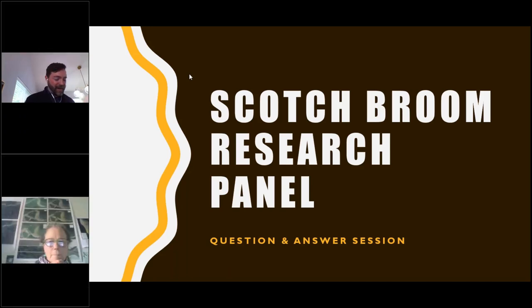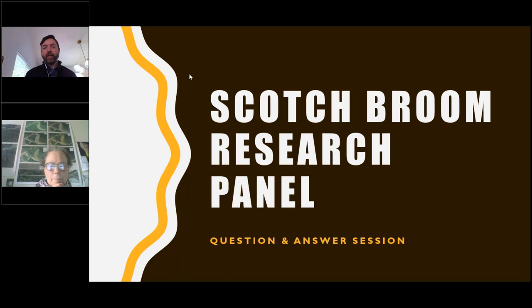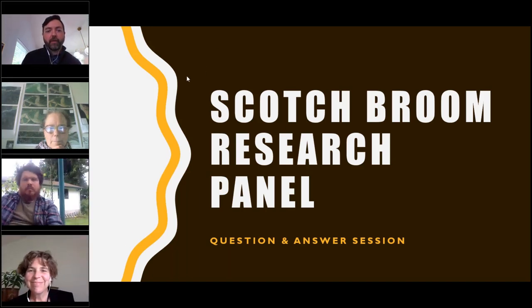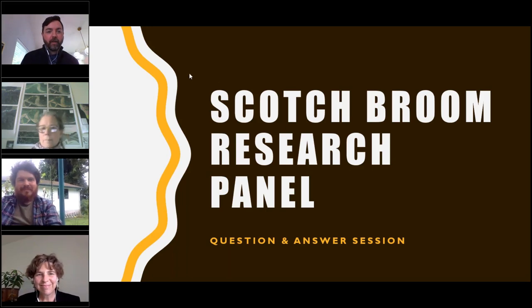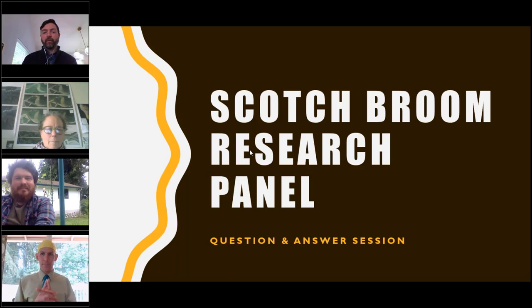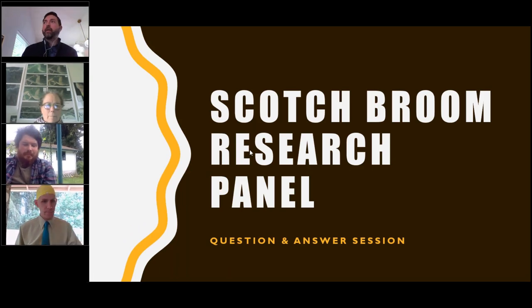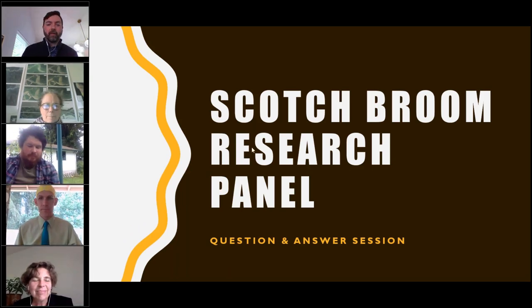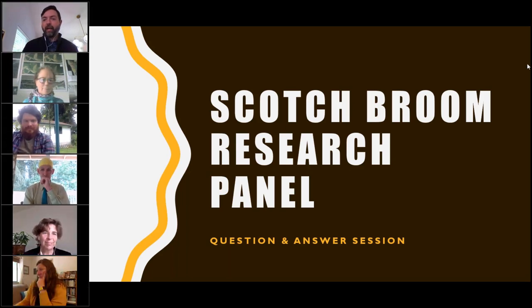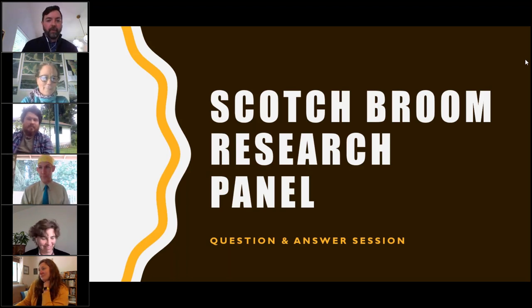We are now going to begin the panel for question and answer. If you are a speaker, please feel free to turn your camera on. I'm going to read through some of the questions we've received, and if it's to a specific person I'll let you know, and if it's a broad question we'll pass it to whoever wants to answer.